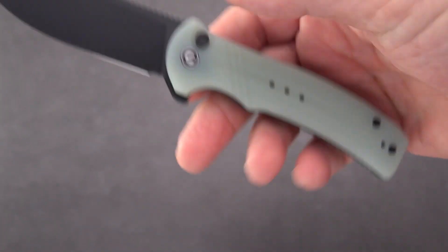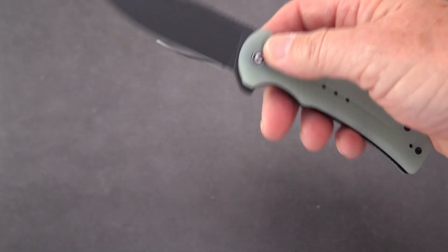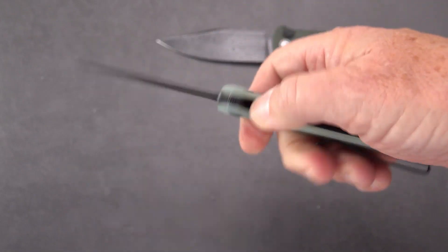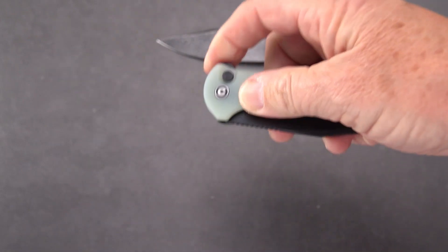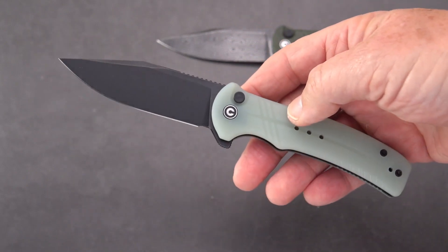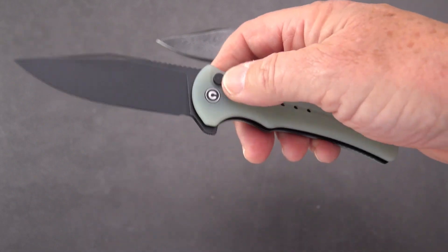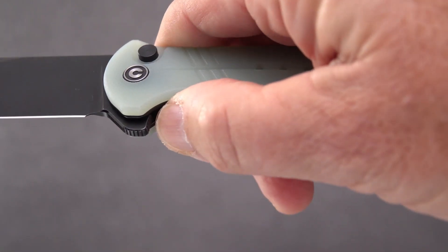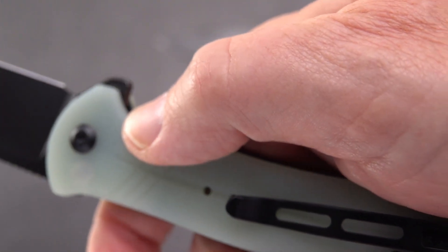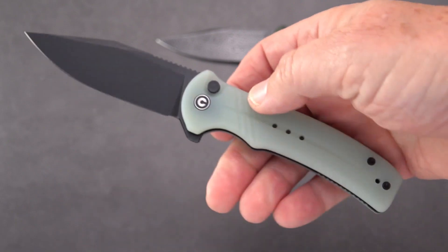The steel on the non-Damascus version is 18C28N Sandvik. I thought they were going to do Nitro-V on this one, but that is not marked on the blade. According to the specs I got from White Mountain Knives, it is indeed Sandvik.